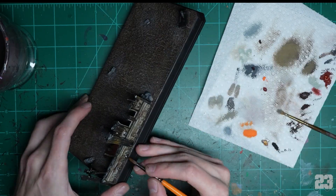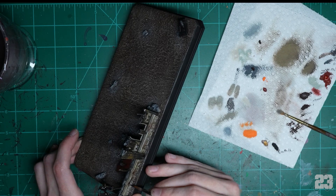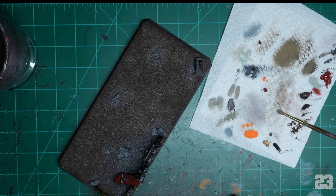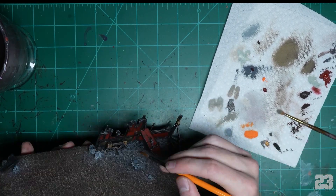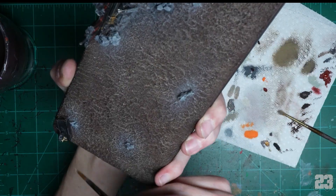So I went back in with Earthshade to knock it down a little bit — makes it dirty again. Then highlight the metal with metallics, catch some of the edges so they're shiny.